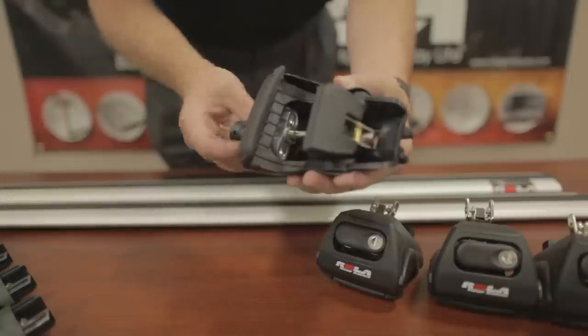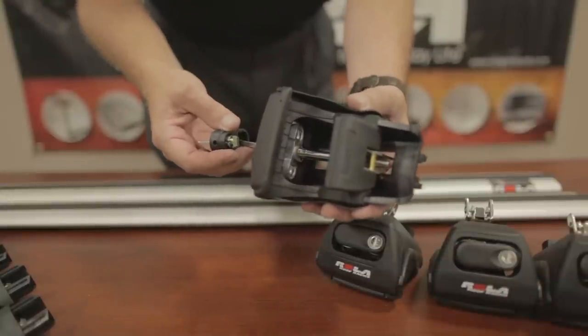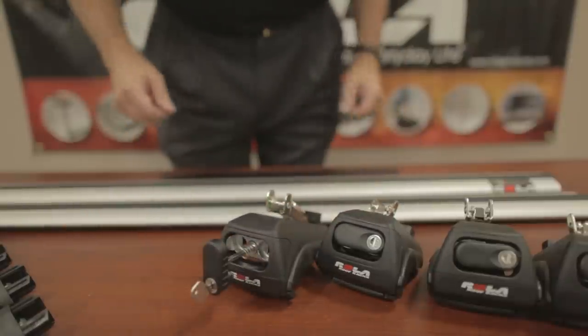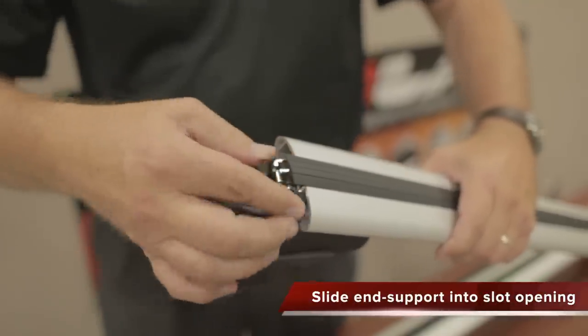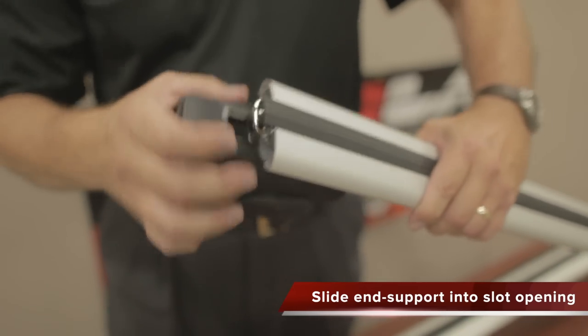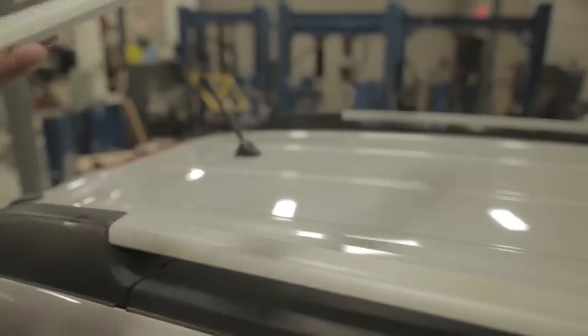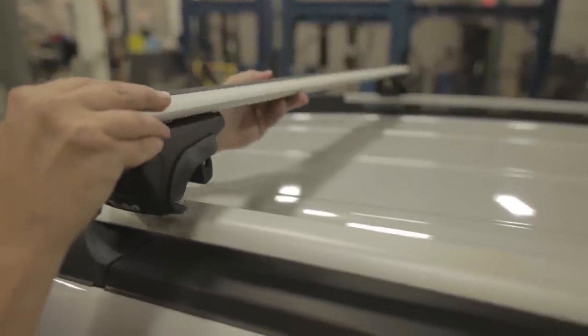We are now ready to assemble the end support into the crossbar by simply sliding the end support into the slot opening. With the end supports installed onto the crossbar and centered into the slot opening, we are ready to install the crossbars onto the vehicle.